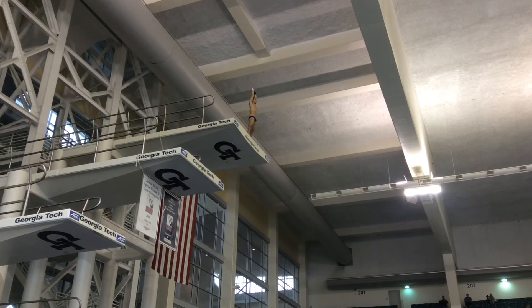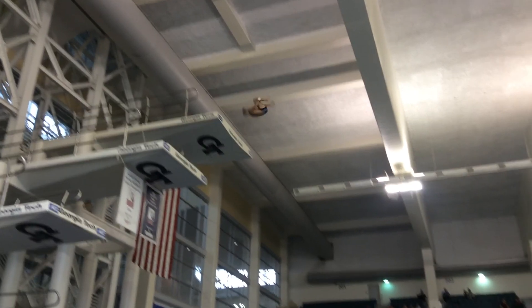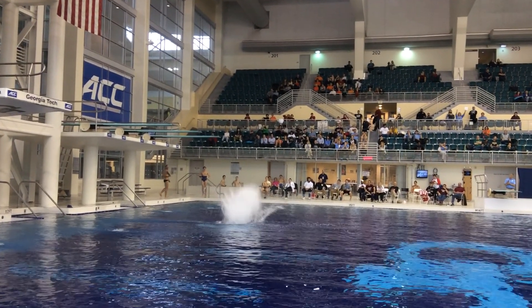Here I am doing a front three and a half in the tuck position on the 10 meter platform. I'm going to start in a straight position, quickly go into a tuck position to decrease my moment of inertia, and then square out to increase it and decrease my angular velocity. Here it is in full speed.